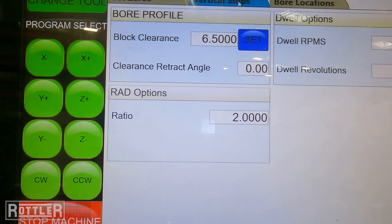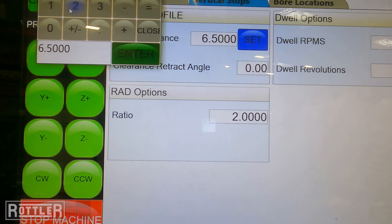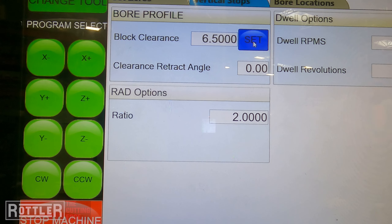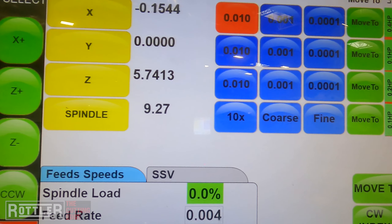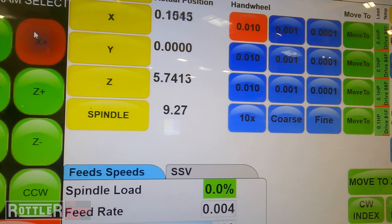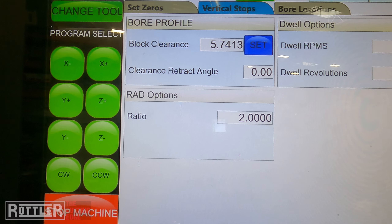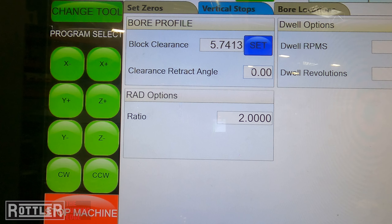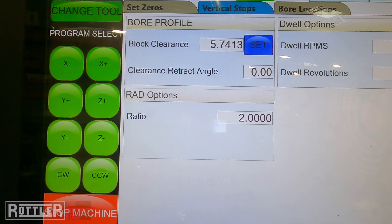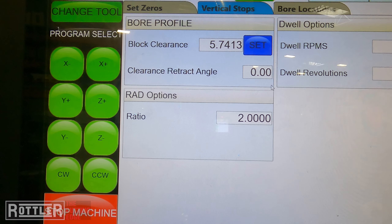Now I'll go back over to Vertical Stops. For block clearance, I just want to be above the block — read the DRO or use the Set option. As long as you're above it, hit Set and it'll record the value from the Z DRO. For clearance retract angle, we don't need to worry about that unless you have clearance issues — it allows the head to retract out at an angle. If you have straight up-and-down access to the mains you shouldn't have to worry about it.